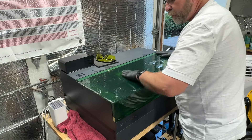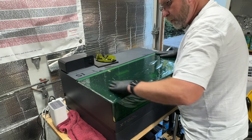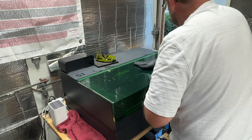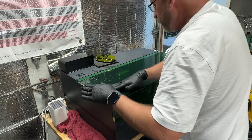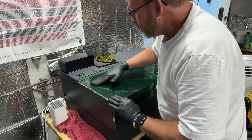I might have to re-trim just from my stretching — I may have stretched the film a little too much. But it's at least on there. There are definitely some stretchy spots here.